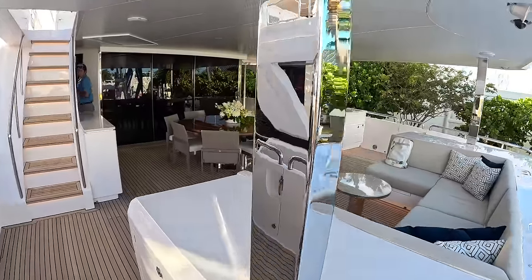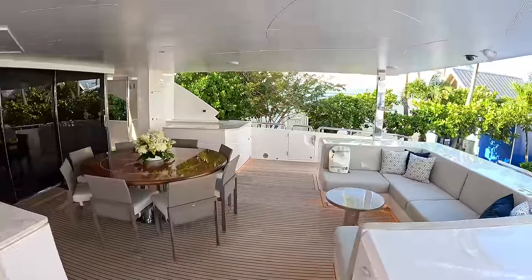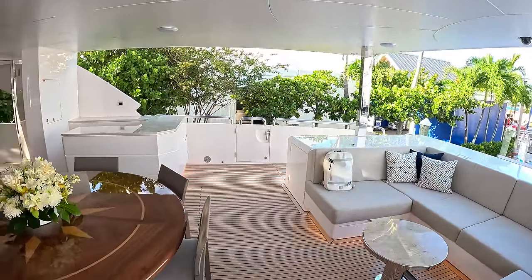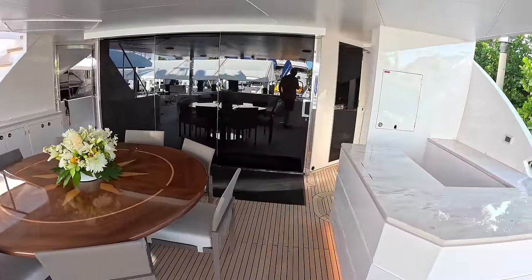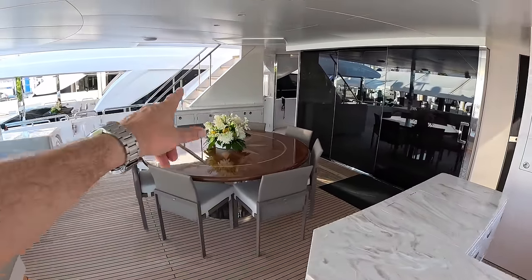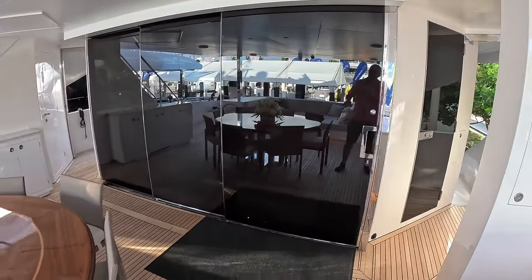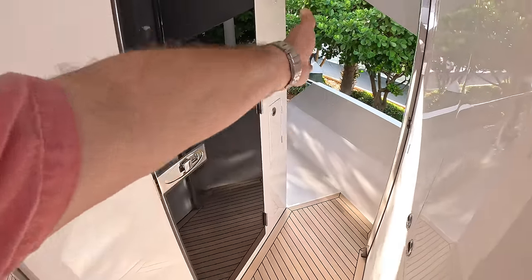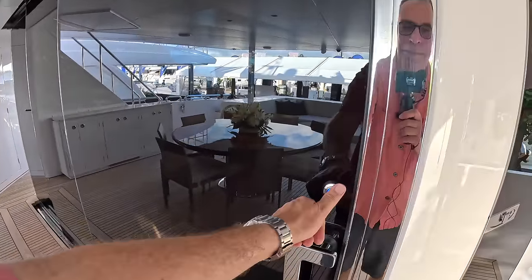This area is fairly similar — huge aft cockpit, big overhang, access down to the beach club area and into the engine space. On the previous boat the engine access was down here, but that doesn't work quite as well with this layout. We've got the bar area over on this side, the table in the center, and steps up. Like all the Horizons, they have the buffeting-protection doors that come across and stop the wind from funneling through when you're sat out here.